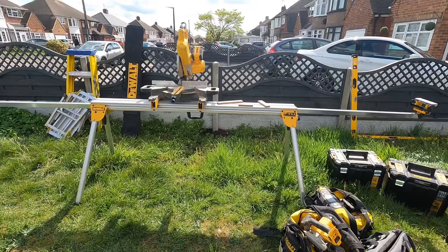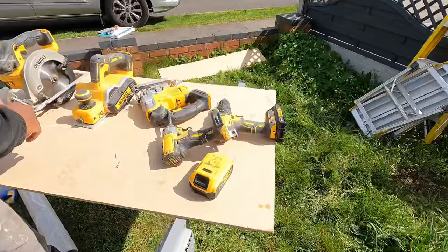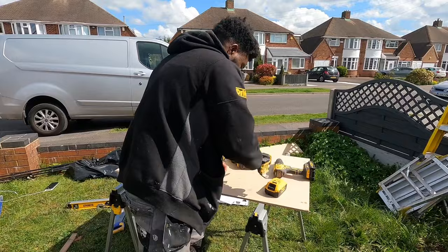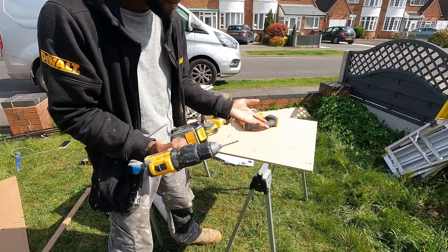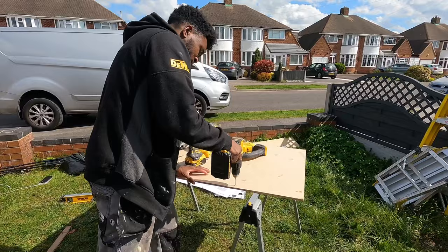Now we've got some of the more basic tools every DIYer or carpenter should have: the impact driver, combination drill, jigsaw, planer, and circular saw. We're going to do a quick test on all of them now. Let's start with the drill — you can put loads of different bits in it: all types of bits, flat bits, metal bits. This is the number one tool every carpenter or DIY person should have.